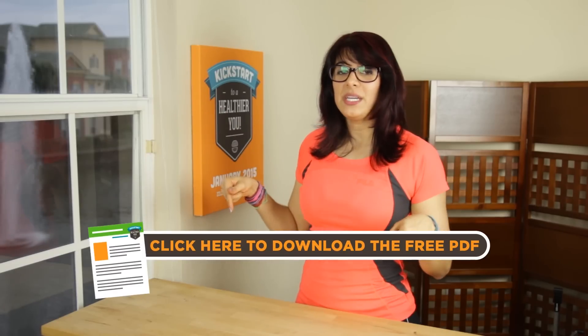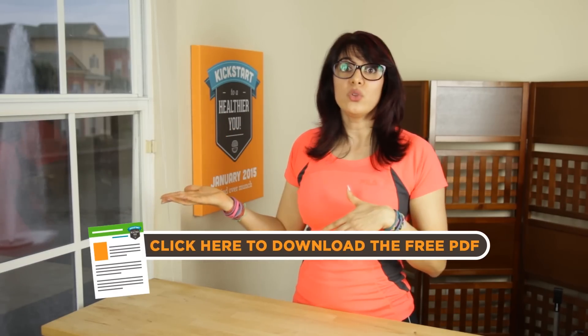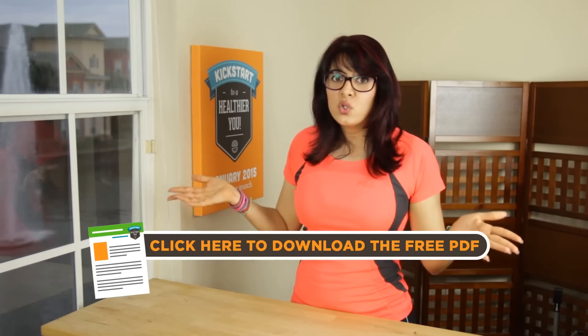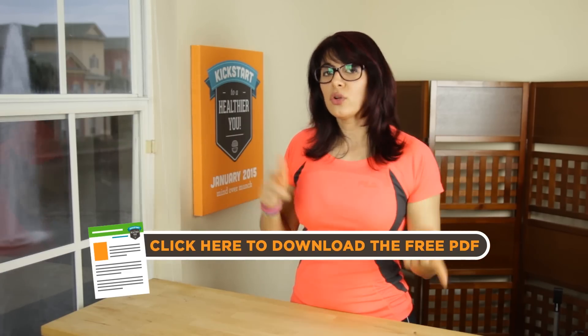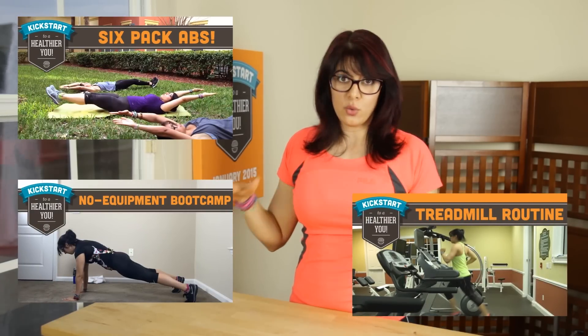Similar to the treadmill routine, we don't do anything for more than one minute, so this workout is going to fly by. Be sure to print out the PDF or save it to your tablet or phone so you can take it to the gym. And if you don't have access to a Stairmaster, check out my Workout Wednesdays treadmill routine or the other Workout Wednesdays videos that require no equipment.